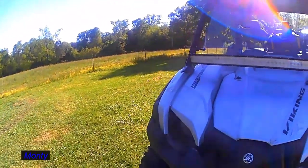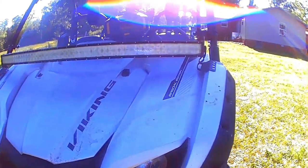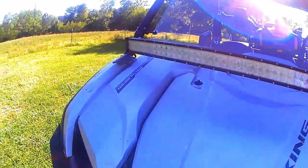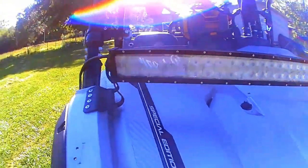I put a 52-inch curved light bar on the front. It's kind of a little bit of redneck engineering, but it works. The mounts I took off my Chevy Avalanche, and I had to bend the brackets so I could mount my light bar, and it actually works very well.